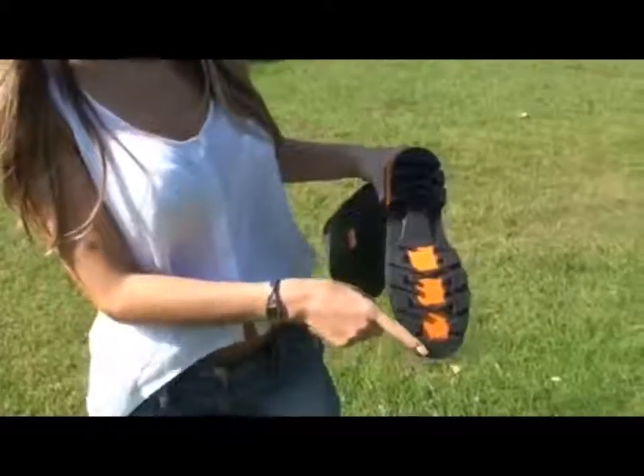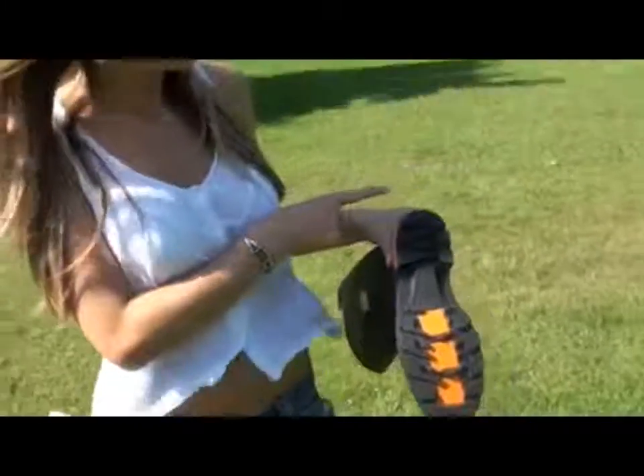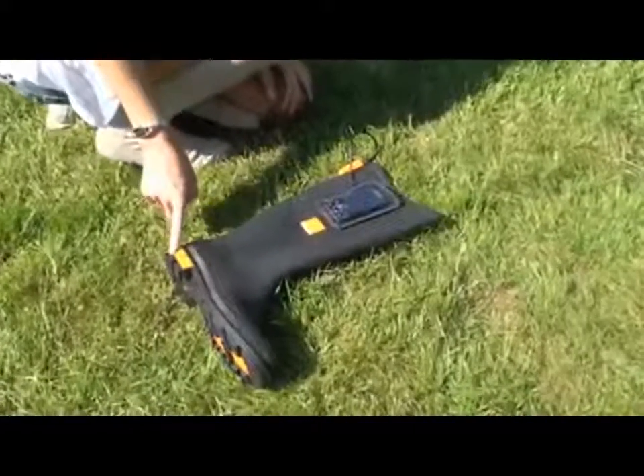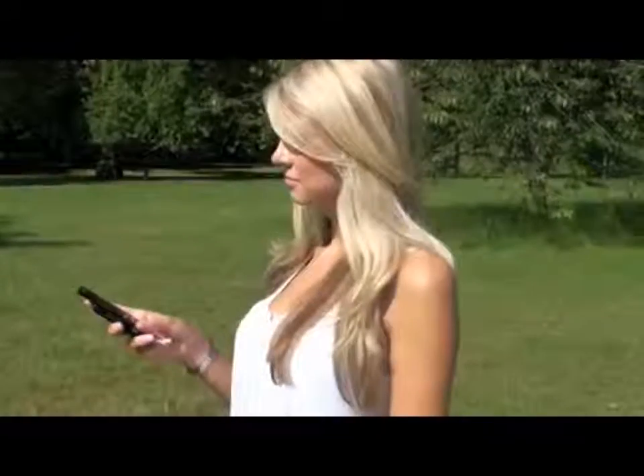We're using multiple units — six in the wellies altogether — to generate power, which we're then storing in a rechargeable battery in the heel of the boot. From that, you can plug a mobile phone into the socket at the top of the welly and get a full charge.